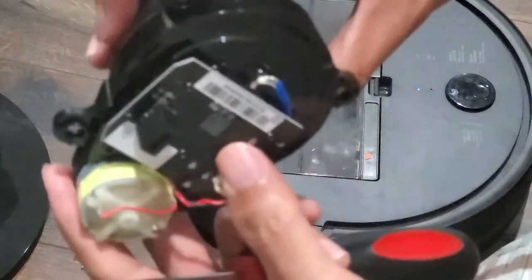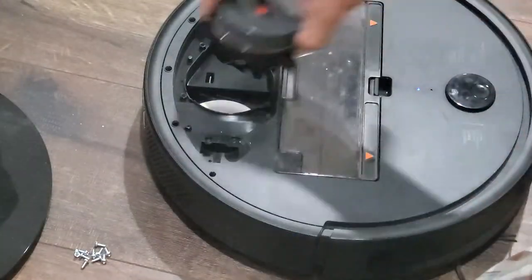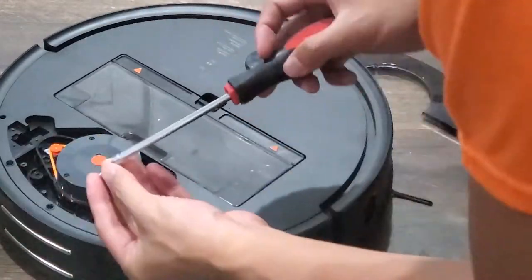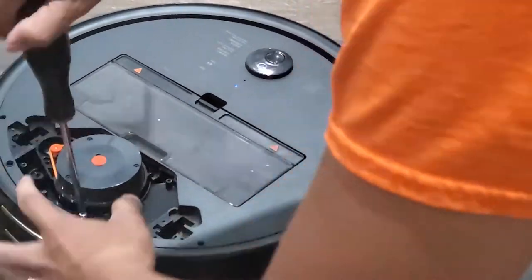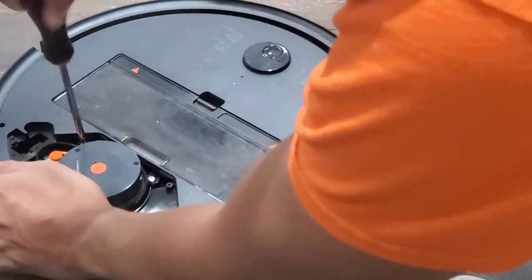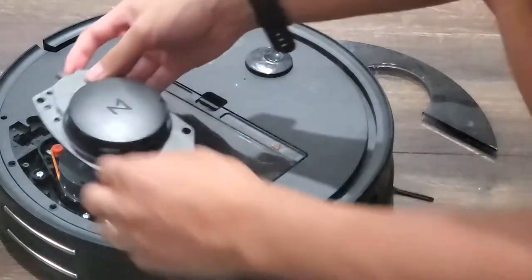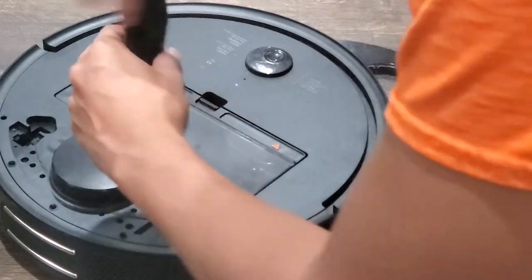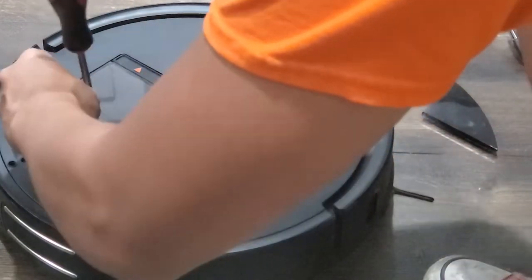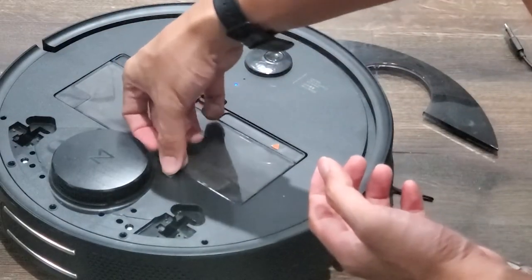At this point, you can take your replacement LDS unit and put it where the old one went. Now it's just a matter of screwing everything back up in reverse order. First, the four larger screws that secure the LDS unit. Next, don't forget the rubber stoppers — these prevent the nearby dustbin from getting dust inside the sensor cover.